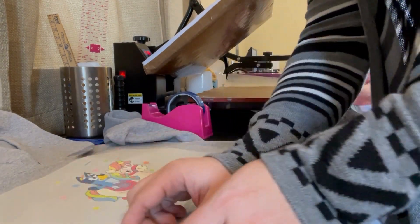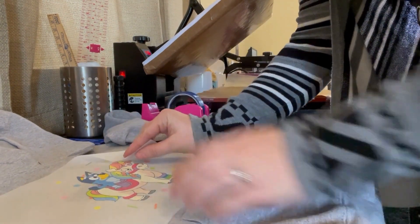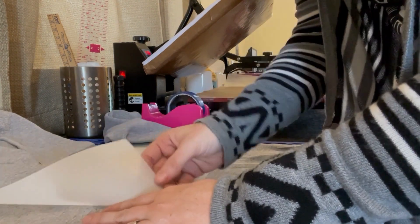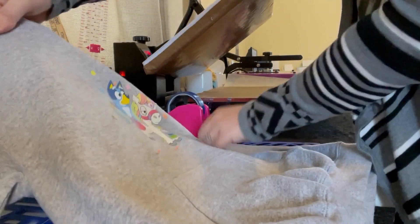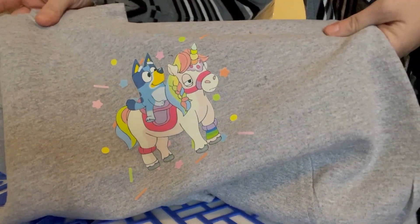Our transfer is nice and cool, so now we're going to go ahead and peel it off. Just find a good spot here, and once it starts going it will usually come right off. And there's our design — but we're not done yet. We're going to come back over to our heat press.